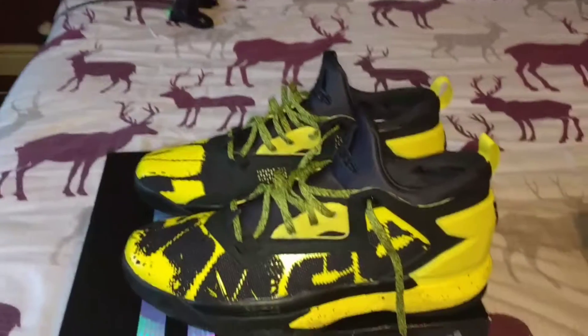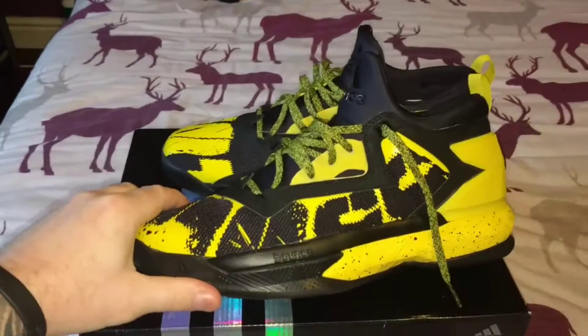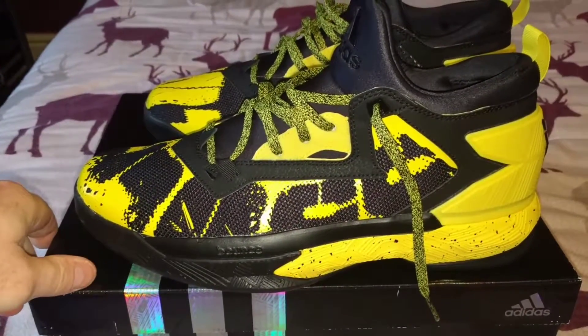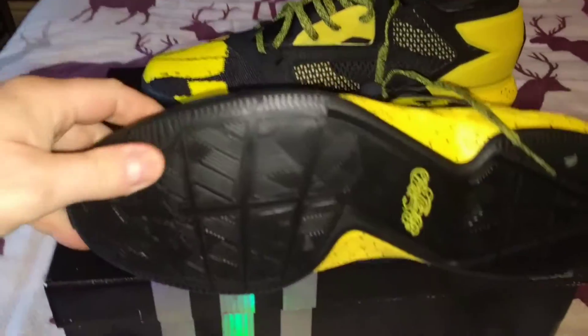I haven't seen many in this color online. As you can see, it's the same deal with the tooling - you've got your full length Bounce cushioning, which I really like. Bounce is really responsive, good core feel, and you get some good kickback from them. There's the bottom - black with a nice speckle pattern on that yellow.